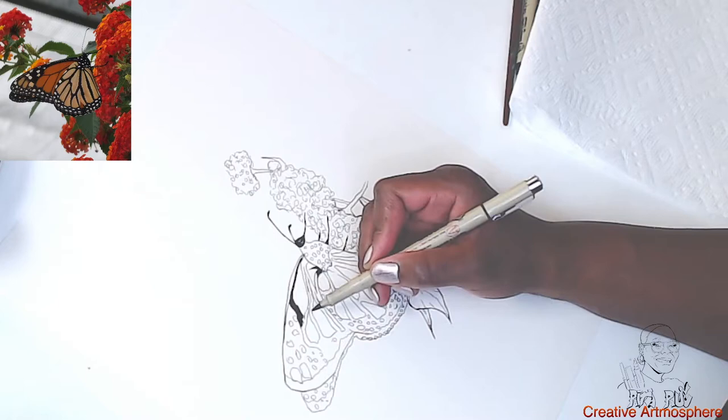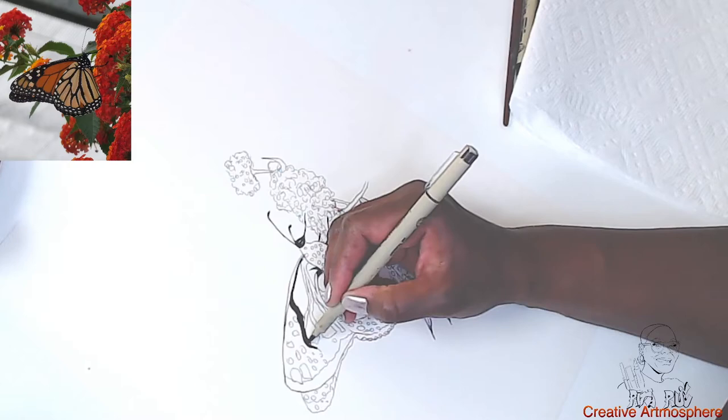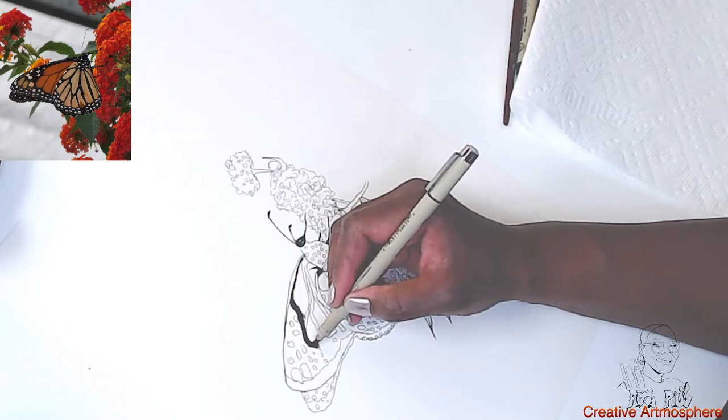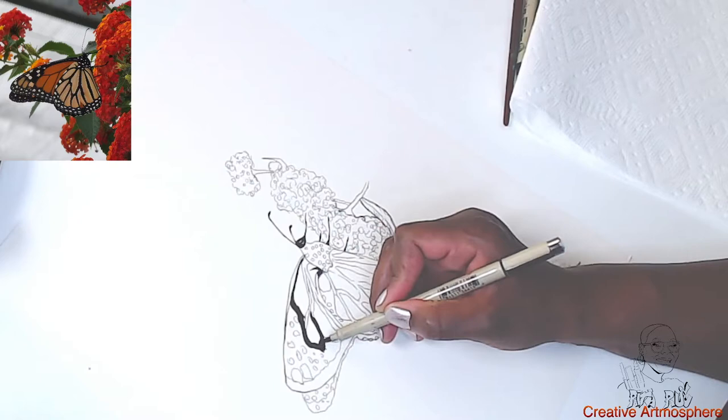Now I'm experimenting with this paper. The paper is rather thick. It's not watercolor paper, but I think it's going to hold the wet medium. I'm going to go to the art supply store and get a sketchbook that can support watercolor. So I'm just coloring in the black portions of the butterfly's wings now.